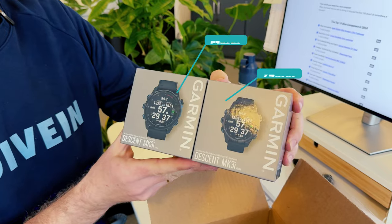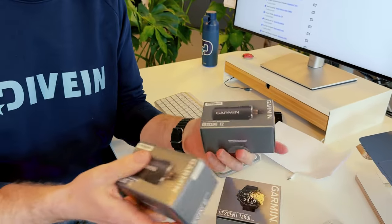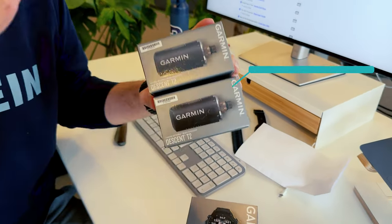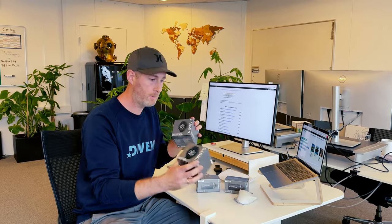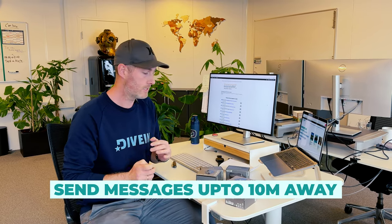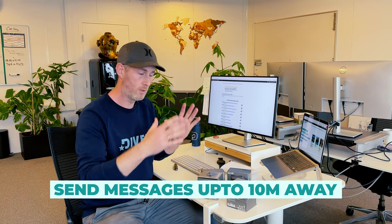As a special trick, we have down here two sensors — the T2 sensors. We're going to try and test these out later on, because what the MK3i has is communication between two dive computers. So if you have an MK3i and your buddy has an MK3i — either size — and both have the T2 transmitter, then you can actually send messages underwater for up to 10 meters in distance. You can send a distress signal or a message to them.